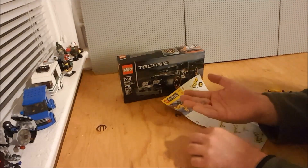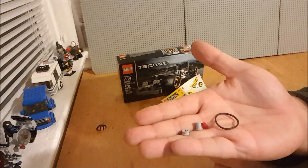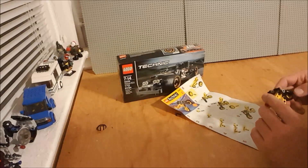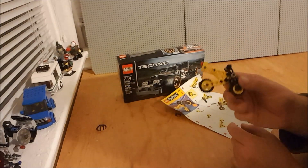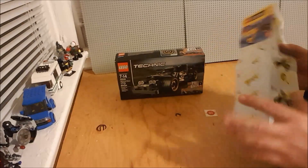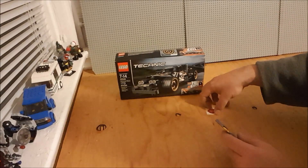A couple of spare parts, an extra rubber band, and the usual parts you would expect to get as spares. So that is pretty nifty. I think there are actually some parts in here I didn't have — I definitely probably didn't have them in those colors. So that is always cool. I always love getting new parts.